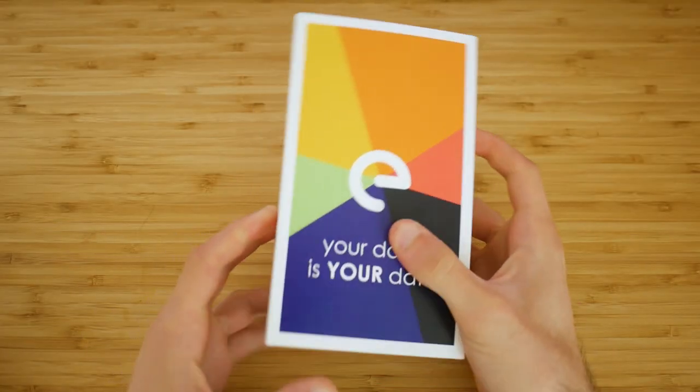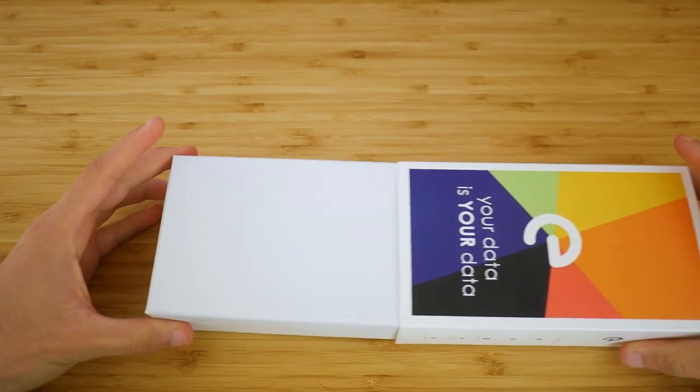Hello everybody and welcome to TechLore. Today we'll be reviewing the ePhone running on the Galaxy S8.